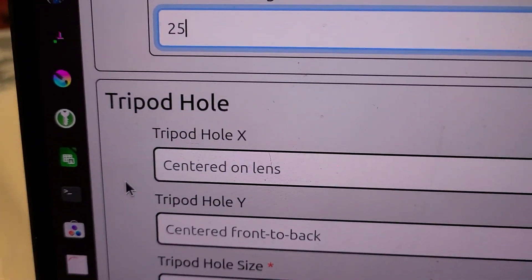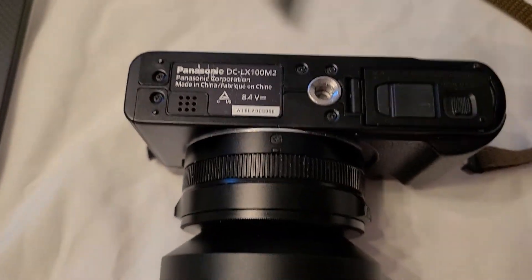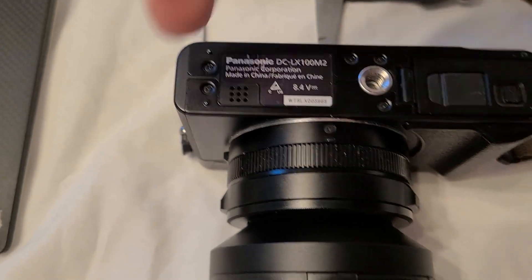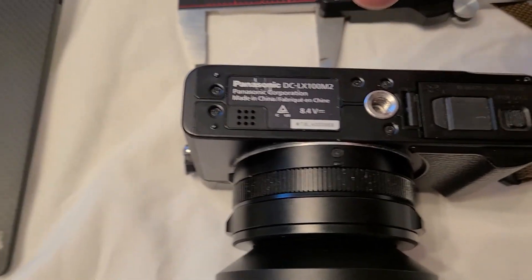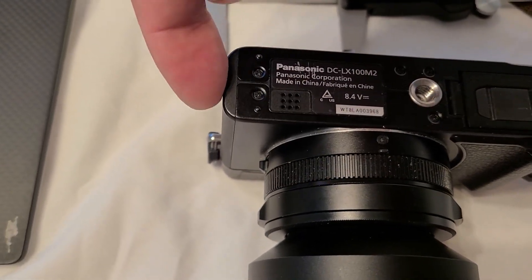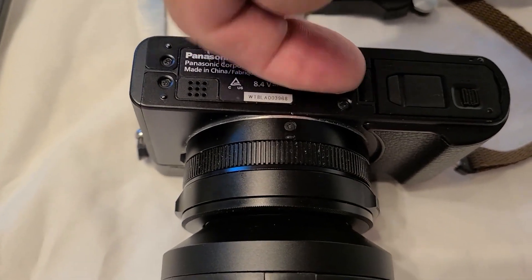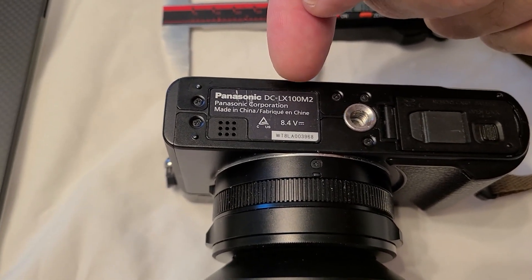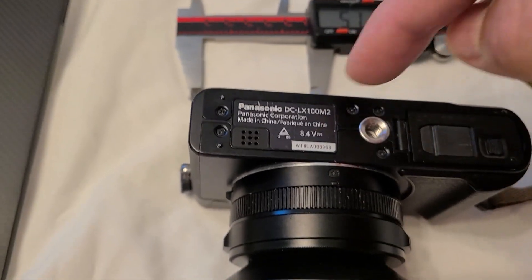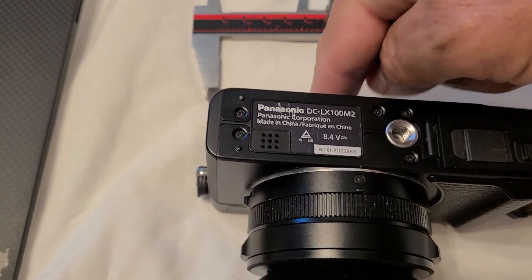You see on the webpage it says tripod hole X centered on lens. So we measure X, Y, and Z dimensions. X would go from the left side of the camera and go to the right. A Y measurement would go from the back of the camera and measure forward, and a Z measurement would go from the bottom of the camera and go up toward the top.